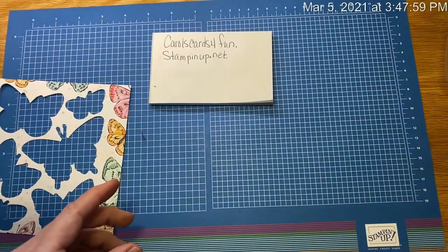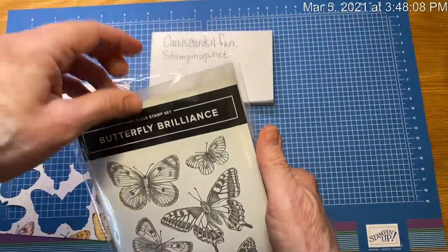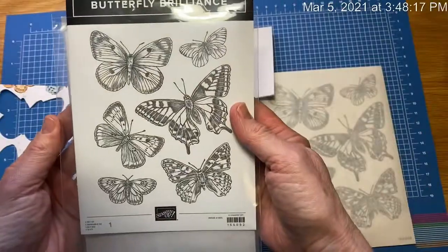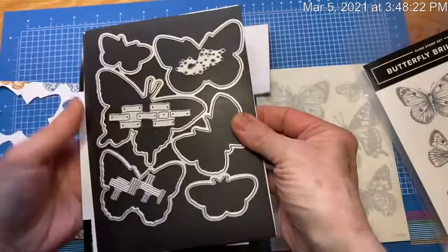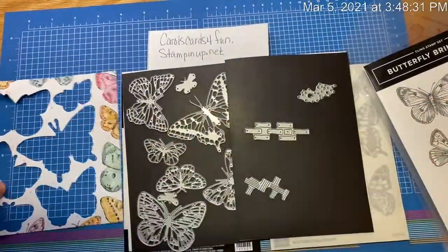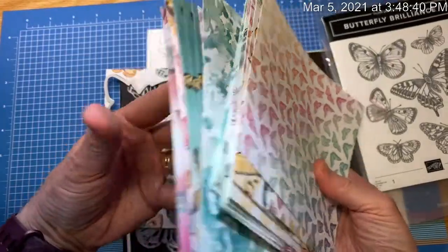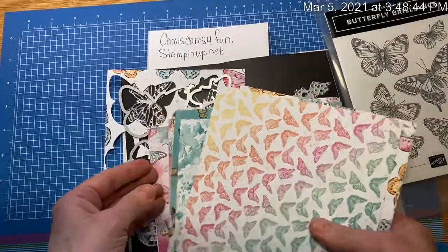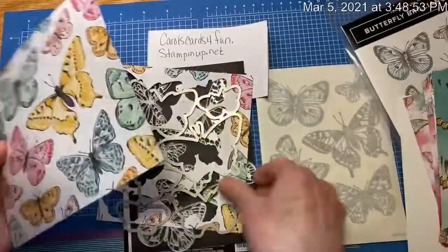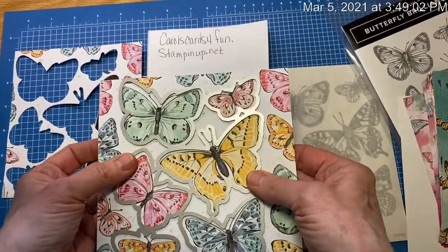But the whole point of today's video is the Butterfly Brilliance Bundle. The Butterfly Brilliance Bundle comes with one stamp — it's a bunch of butterflies — and it stamps just like the package says. But the really awesome part is it also comes with all of these dies. Dies that will cut out the stamps if you want to stamp it, or it actually cuts out the designer paper. The designer paper is really pretty in beautiful colors, and there is some of this designer paper that just fits — it just fits this die.